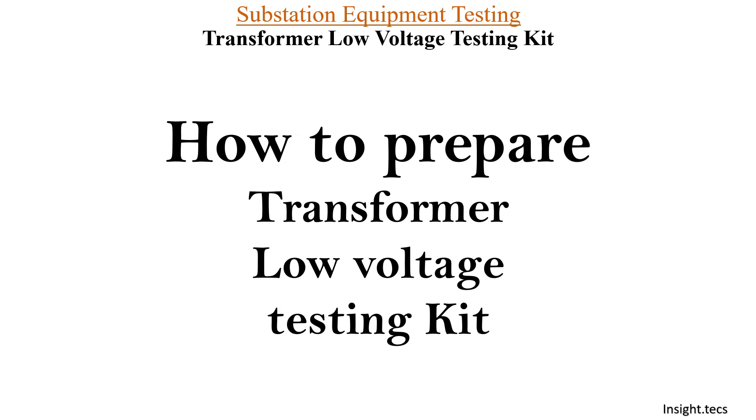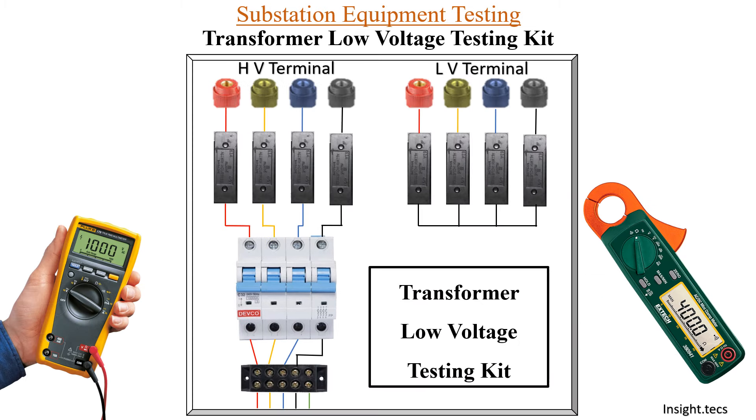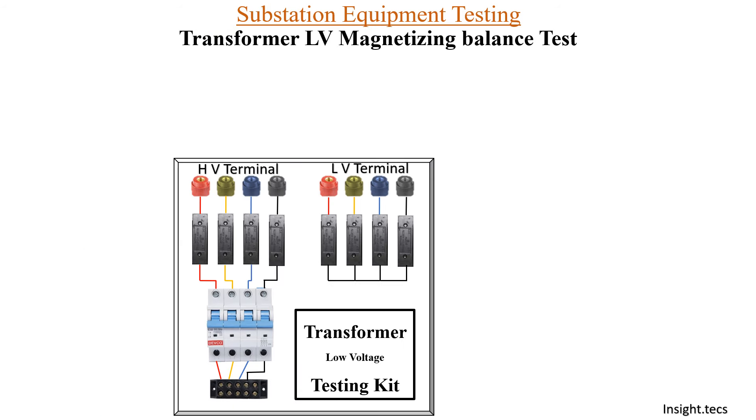We have also seen how to prepare a transformer low voltage testing kit. You can get the links for this in the description box. These are the various materials that will be required for testing of the transformer, and this is how we prepare a transformer low voltage testing kit. Now let's start today's test, that is the transformer LV magnetizing balance test.